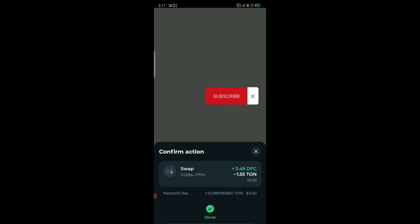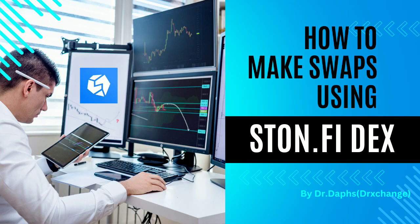Wait for it to load, and that's it — it's done. Follow and subscribe for more.